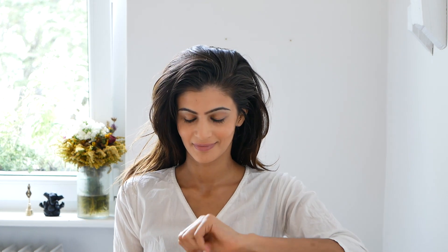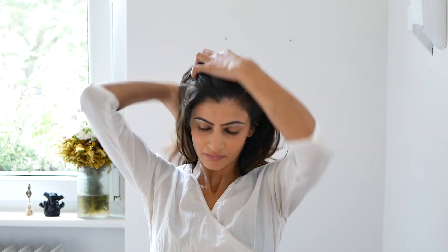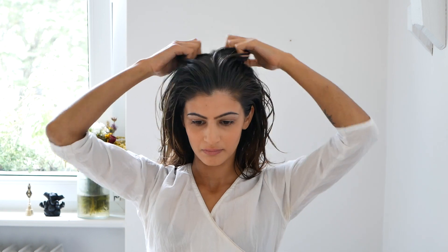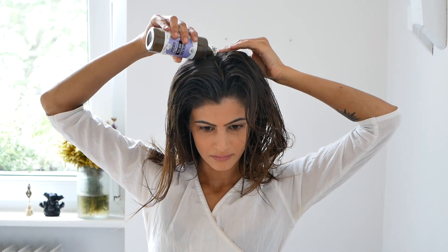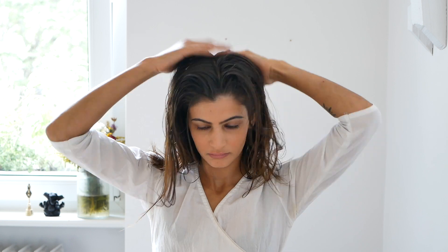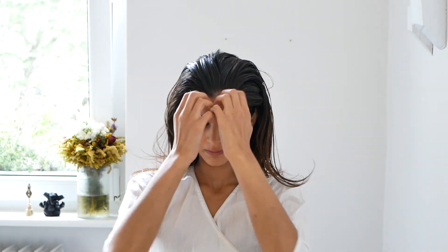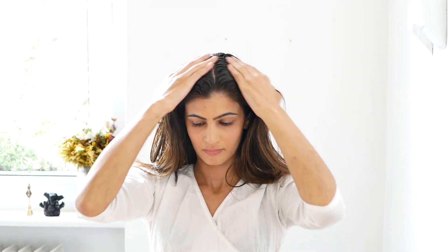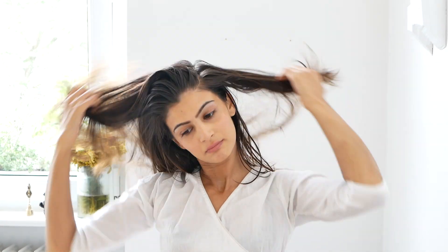I'm going to apply the hair spa all over my scalp and to the ends of my hair. It's a really nice ritual to do because of the ingredients it contains. I feel like I'm getting a good Ayurvedic remedy onto my scalp, and my senses are being nurtured with the eucalyptus oil which opens up my airways, and things like bhringraj which help to strengthen the roots of my hair and prevent hair fall.